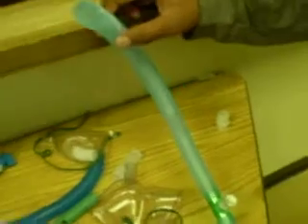All right, the next one we're doing is heated aerosol T-piece, and it's basically the same thing as the trach collar. The only difference is, instead of having your trach collar right there, you would have a T-piece — or to be technical, a Briggs adapter.